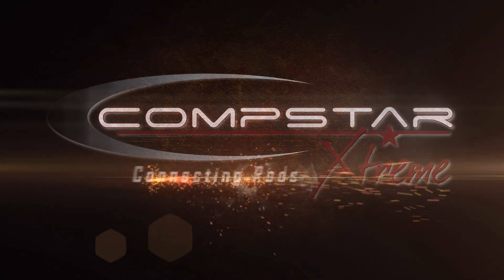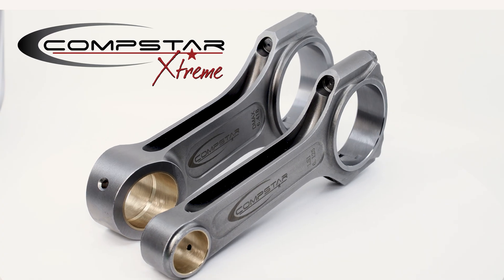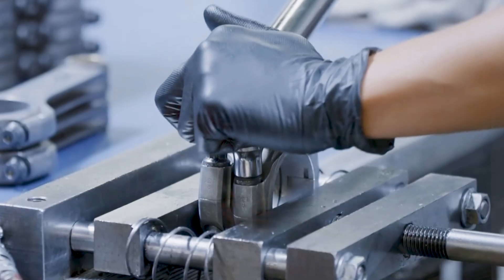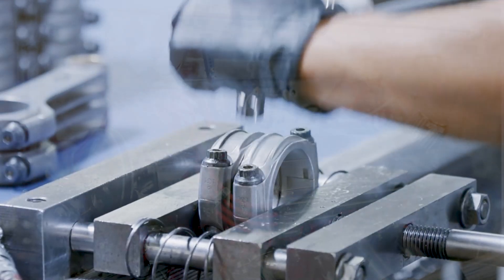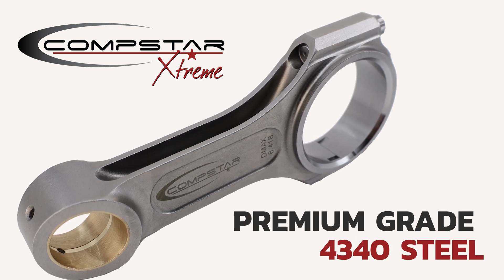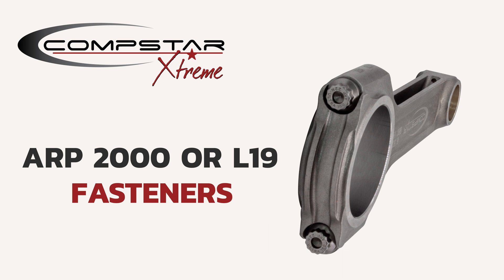Introducing the new addition to the CompStar lineup: the CompStar Xtreme. The CompStar Xtreme connecting rods are specifically designed to meet the demanding needs of power adder applications. They are crafted from premium grade 4340 steel and feature ARP2000 or L19 fasteners.